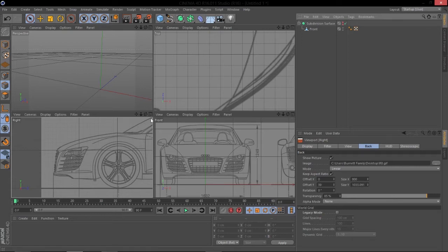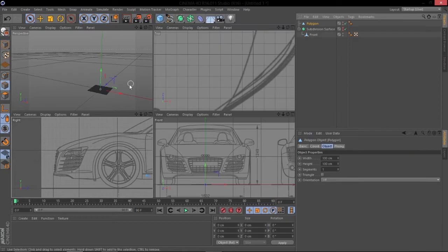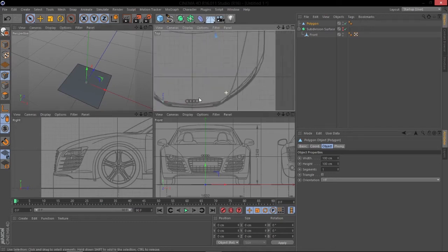What we're going to do to start is just create a single polygon. Hold down on the selection tool and go to Polygon. We're going to keep it as a quad — you can click triangle, but I would suggest against it, because triangles don't work too nicely when you subdivide. So we just got a polygon with four points in it.